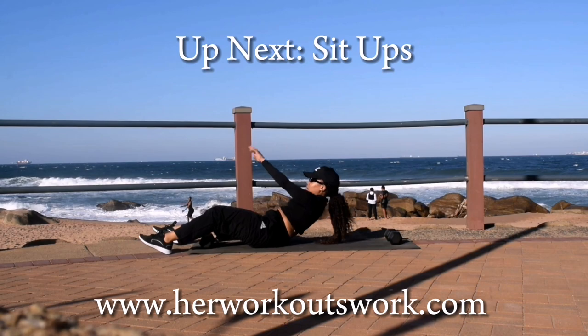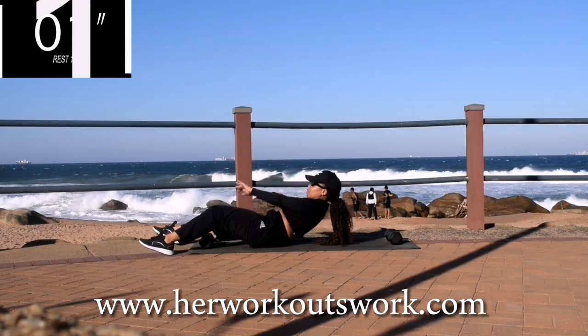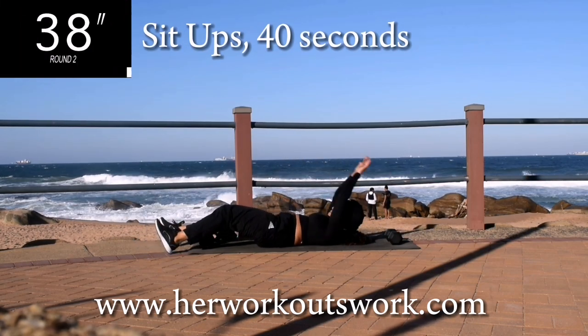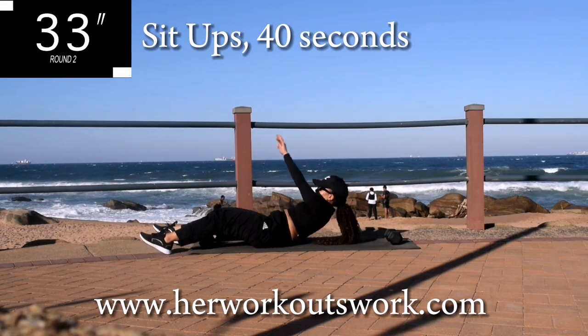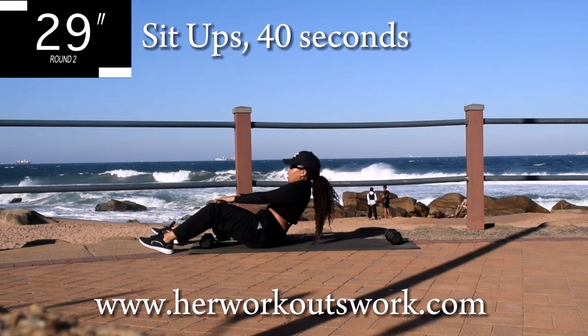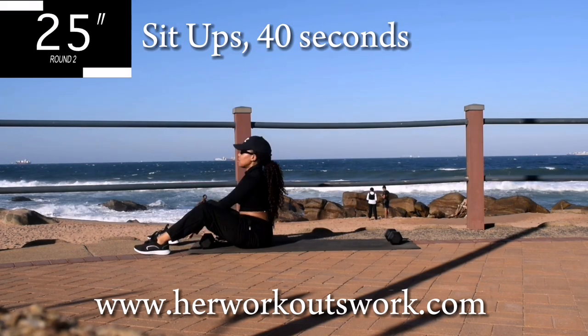Alright, up next we've got sit-ups for 40 seconds. Remember to take it easy, controlled movement. I just want you to make sure that you're feeling it in your core. Do keep your stomach tight throughout the movement.